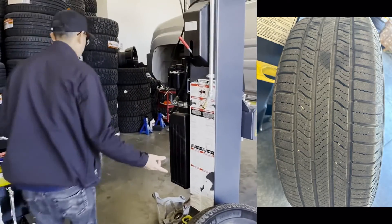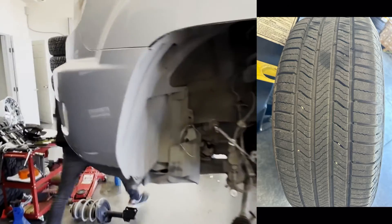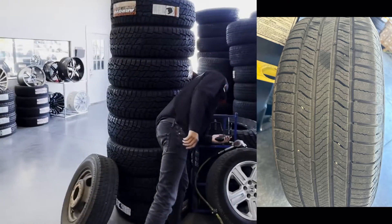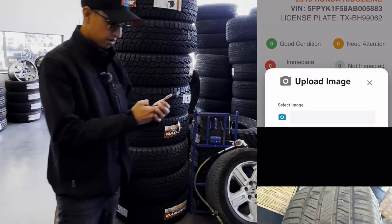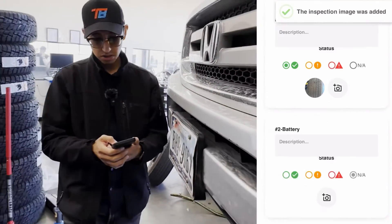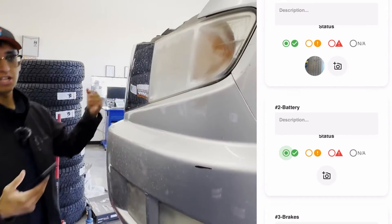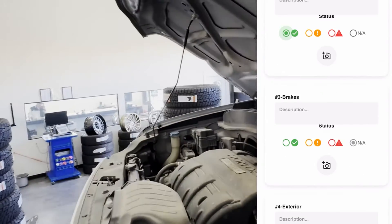I'm going to check all four tires — they're actually looking pretty good. Tires are not needed at this point, so we're going to put condition as 'Good.' We're going to move on to battery — we'll check it, and let's assume that looks good too.